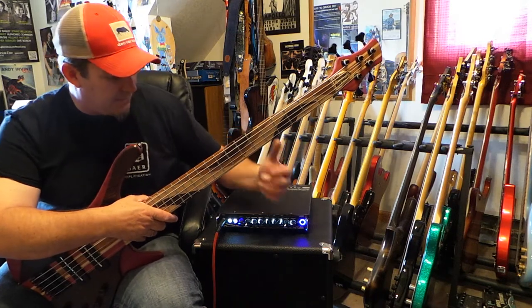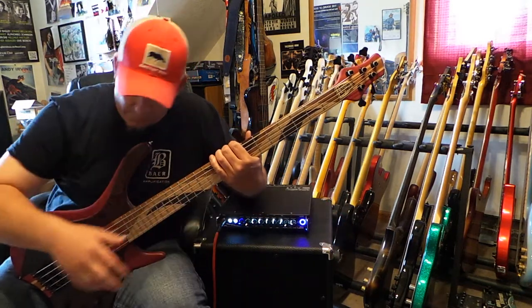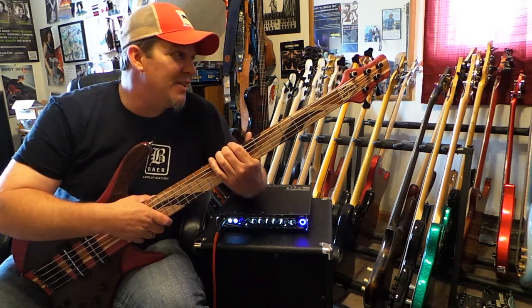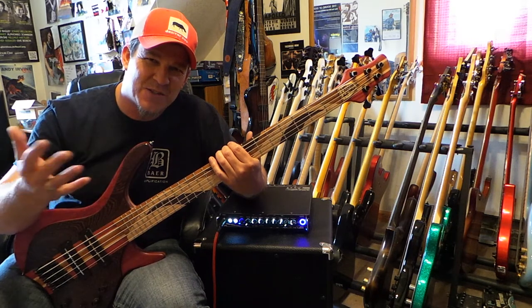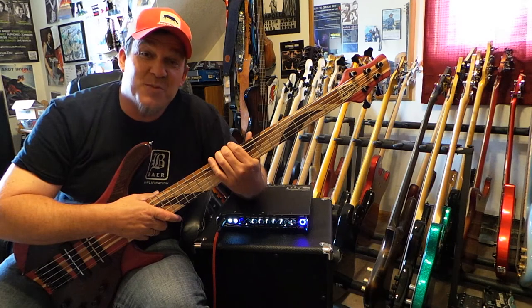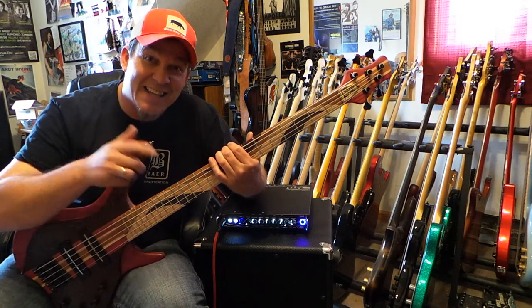That's the rig I'm using in this and several upcoming videos. Check out MG Bass and Maurizio Costa, and keep coming back to check out these videos. I'm really enjoying it, and I hope it's useful for you to have a look and listen at some of these great instruments. Thanks, see you next time.